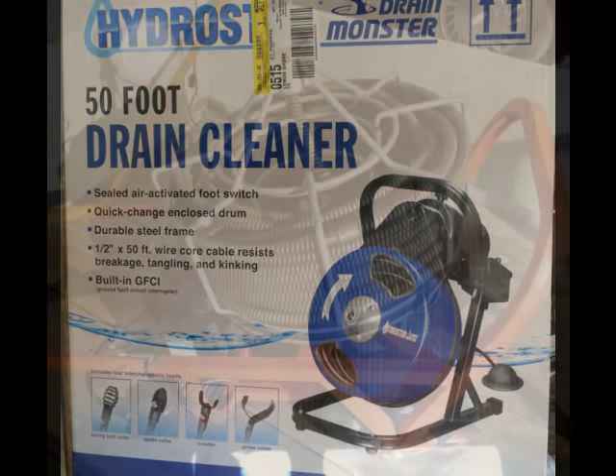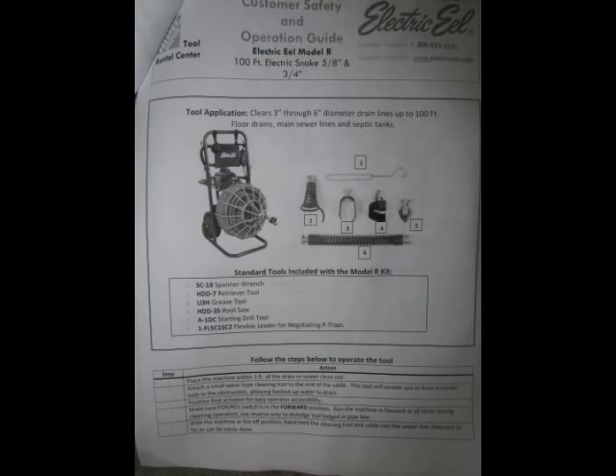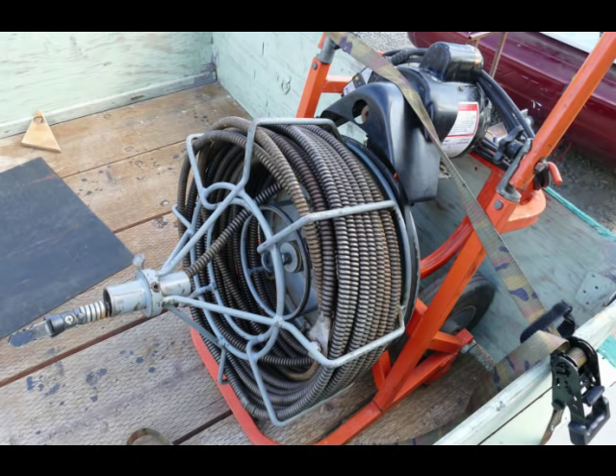Using a drain snake is both hard work and potentially dangerous, as well as being dirty. Safety first: wear safety glasses, and never wear rubber gloves because they'll catch in the spring and that can break your arm. Get a helper to put the machine in place — it's very heavy and hard on the back.